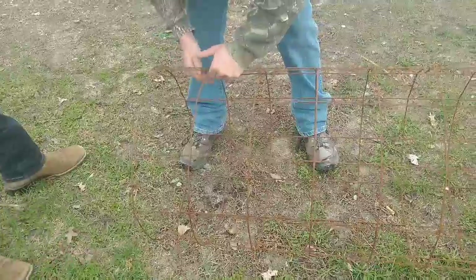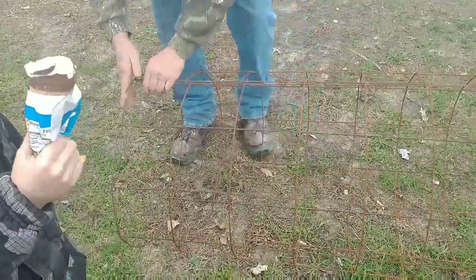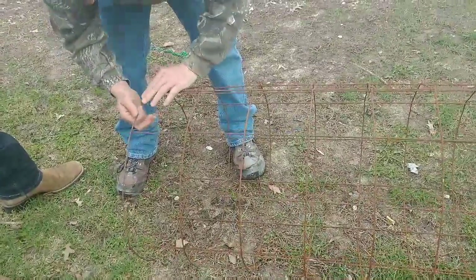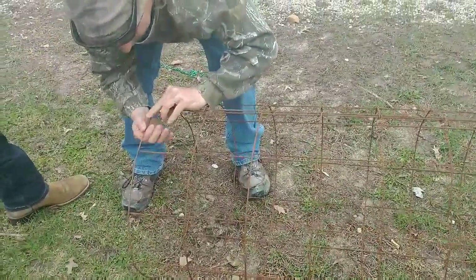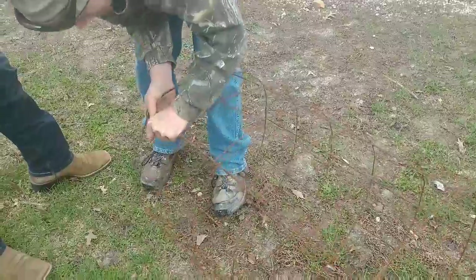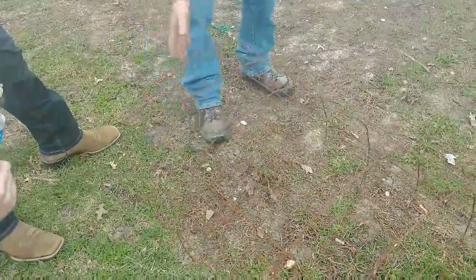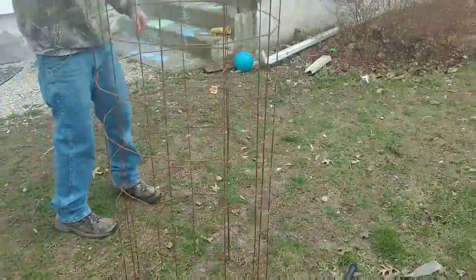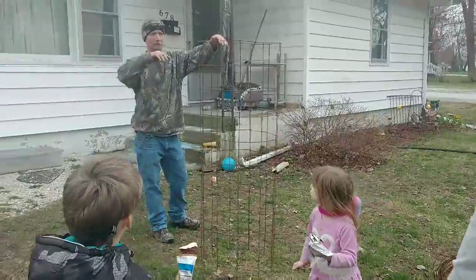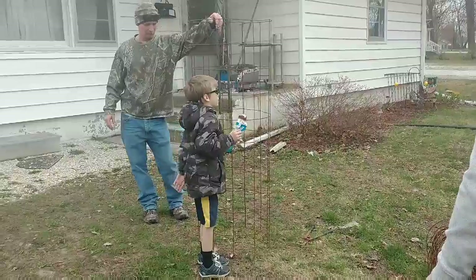He didn't have a use for it anymore, so he gave it to daddy to make tomato cages. We are picking our tomatoes because we can our tomatoes or freeze them. My frozen green peppers turned out great — I think I've only got like two or three left from last fall. Let's see how tall it is compared to daddy — that's good because when we get big tomato plants they'll actually be able to grow in there.